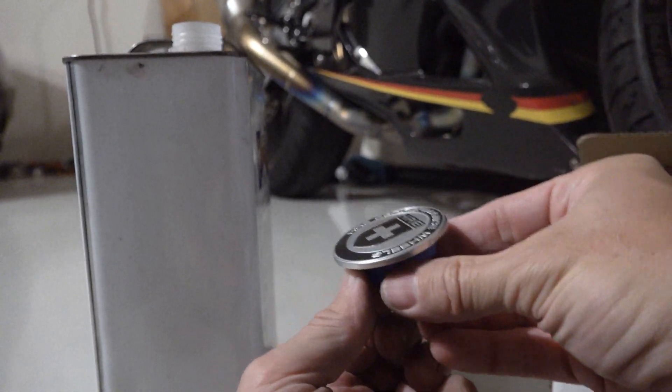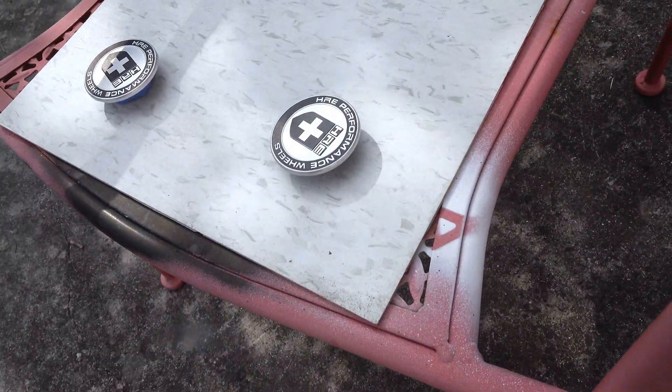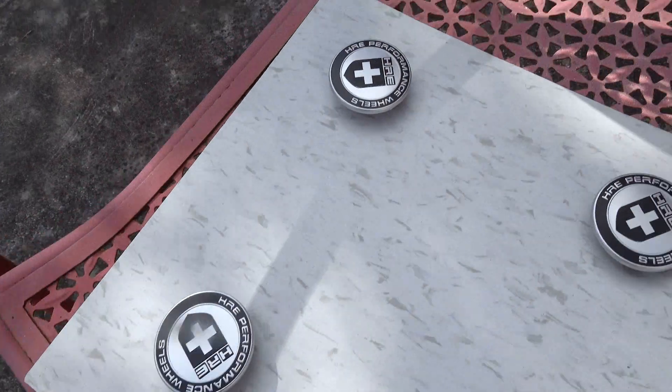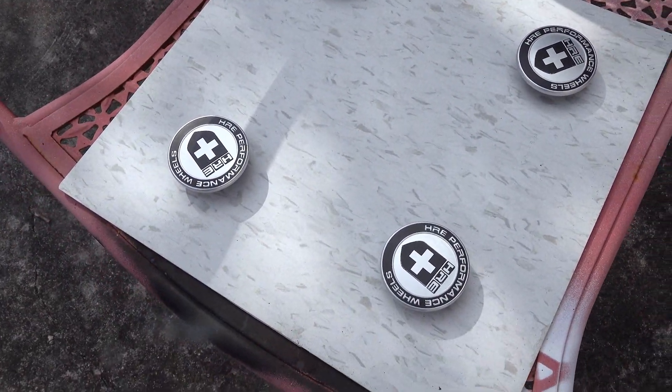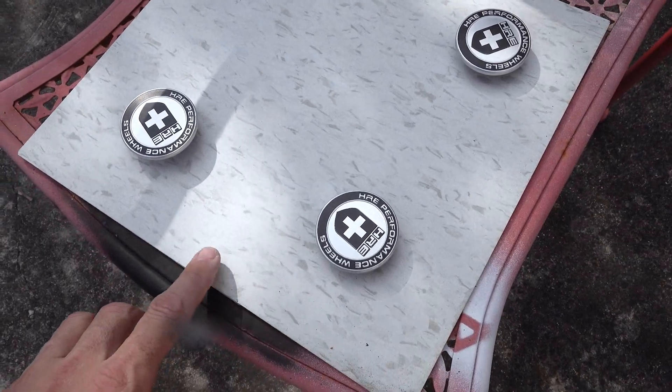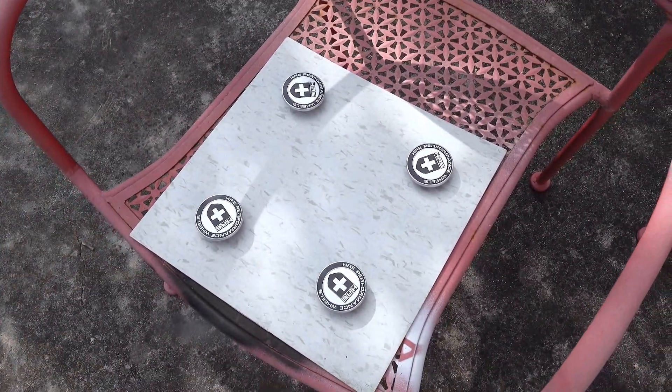I've carefully positioned all the caps so I can paint them from above, getting the silver edges without getting paint anywhere I don't want it. It's not very windy outside, so I should be able to do this quickly. Then I'll carry them inside so no dust or bugs get on them while they're drying.